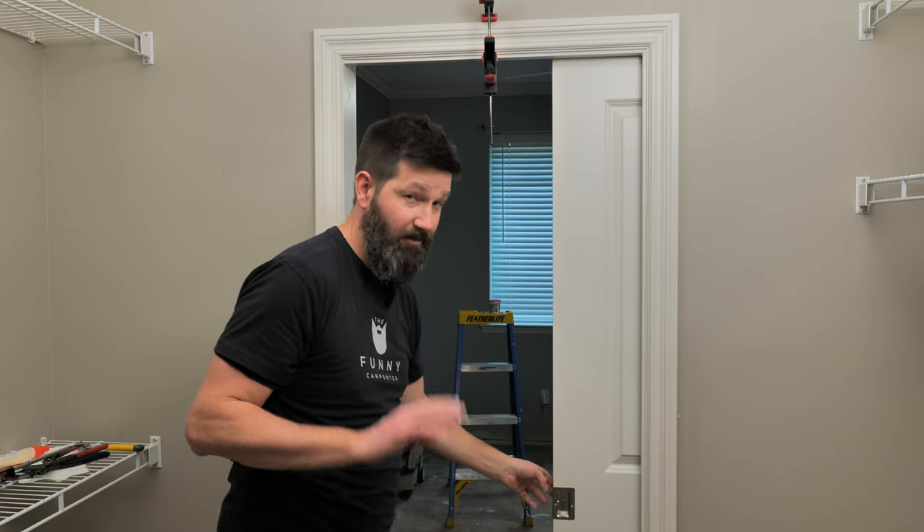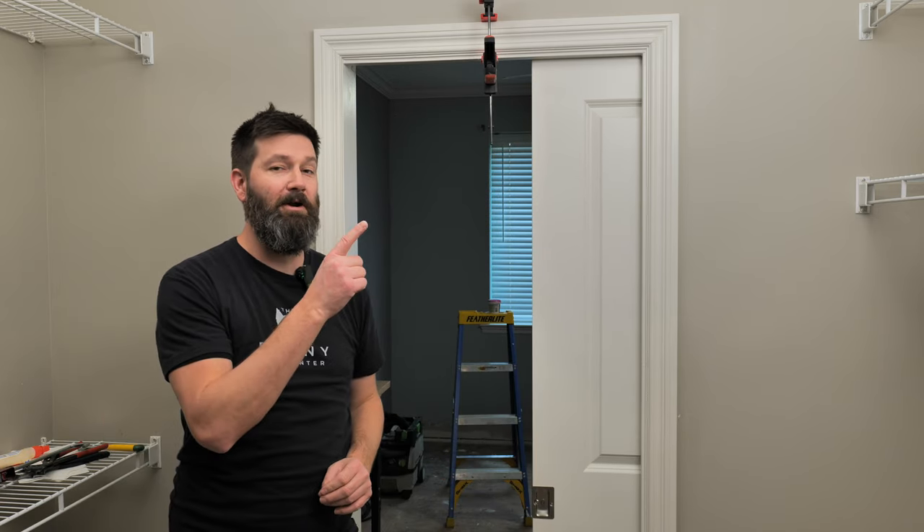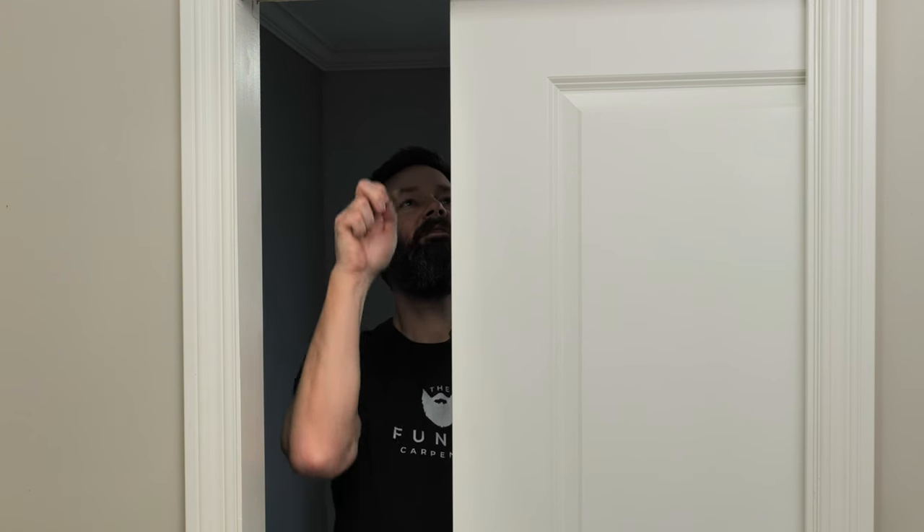If your pocket door has a squeak, check out the related video. If you need help with caulking, there's a video for that too.